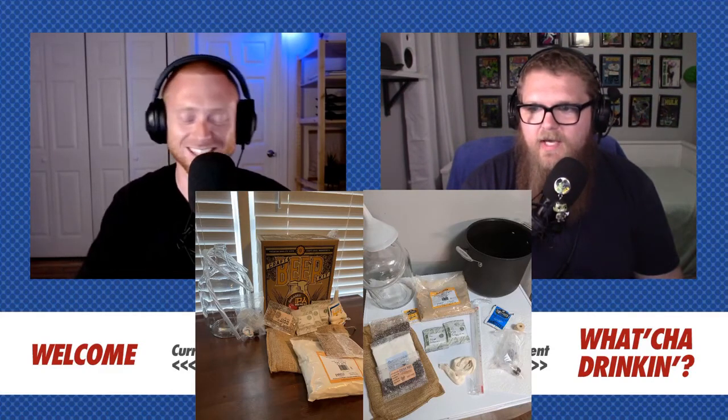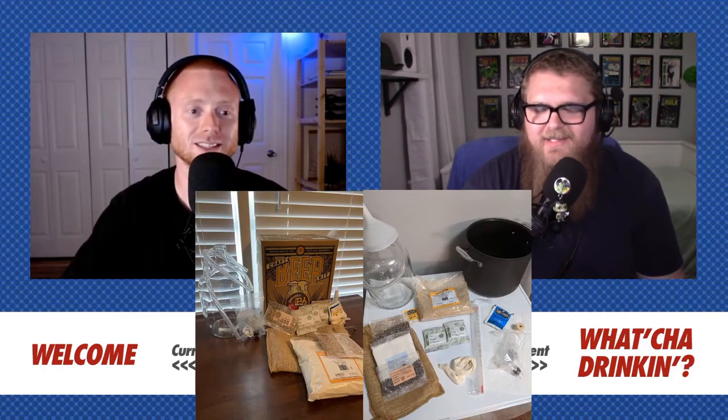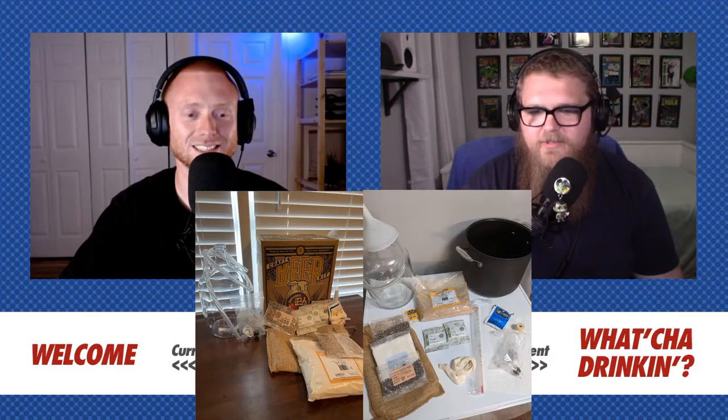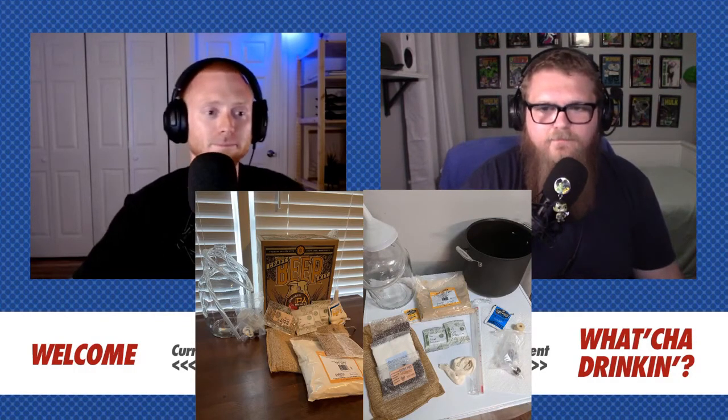The kit also gives you a thermometer, which was hugely important. If you just had a thermometer, you could do most of this. If you had a thermometer and the carboy, you're pretty much good to go. The funnel was also hugely helpful. One thing they don't tell you upfront and don't provide is a mesh screen or strainer.